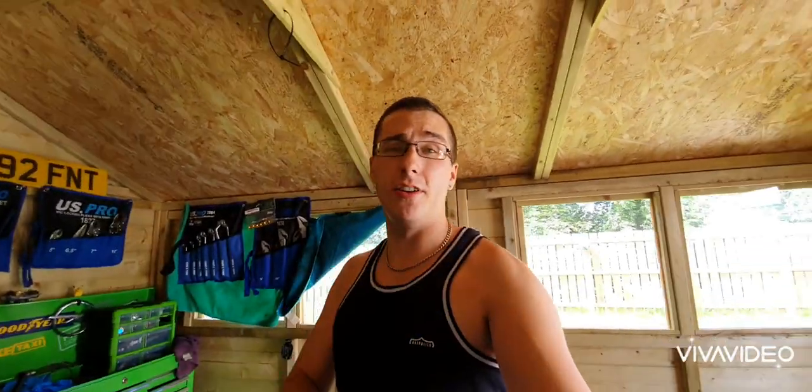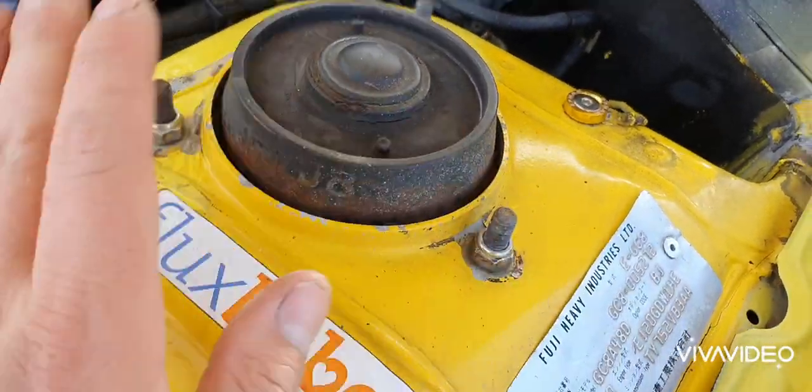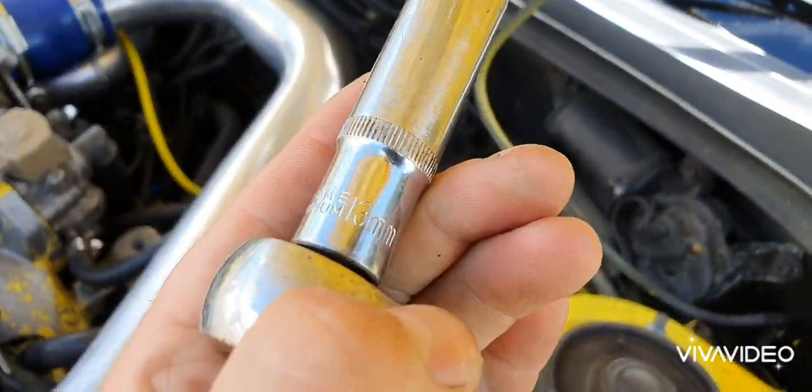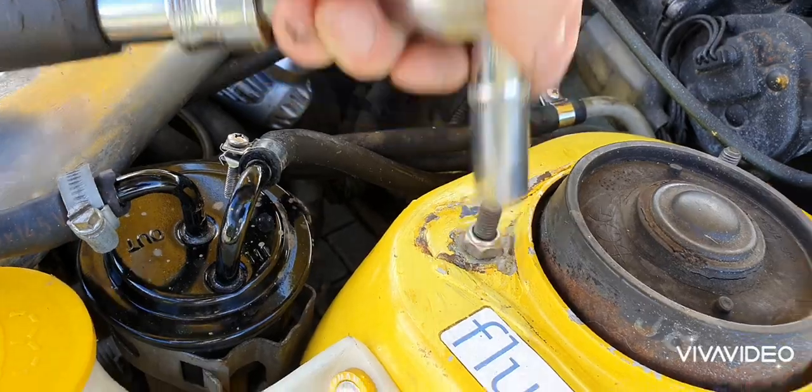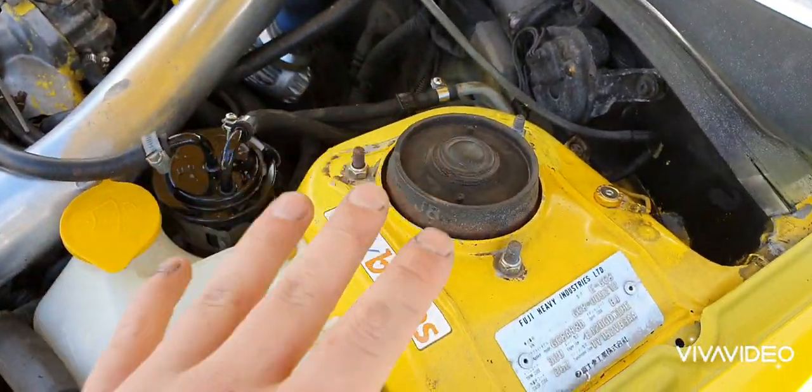He's got heaps of parts — anything you need, hit him up. Right, let's get to installing the strut brace. First thing we'll do is remove all the bolts off the top of the strut. These ones are a 13mm. So we're going to take all these off, get the strut brace in place, and then bolt it all down.